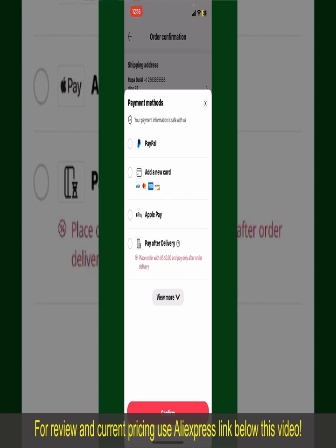You can select PayPal, add a new credit or debit card, select Apple Pay for your purchase, or simply pay for the product after delivery.